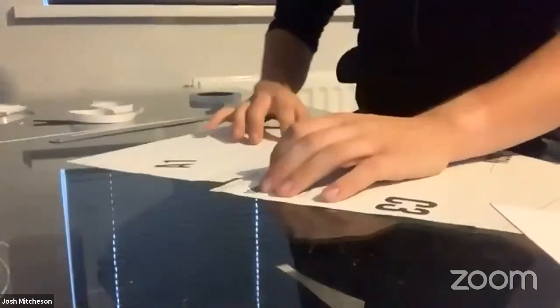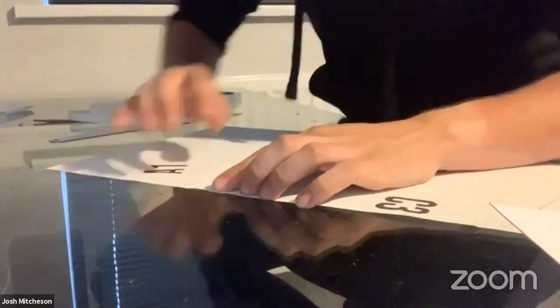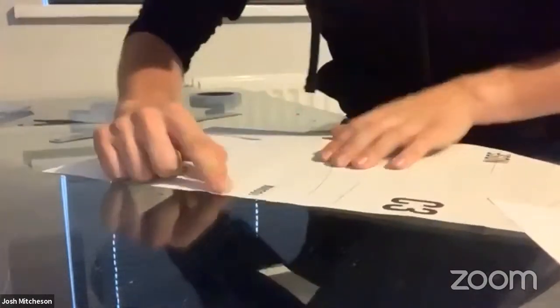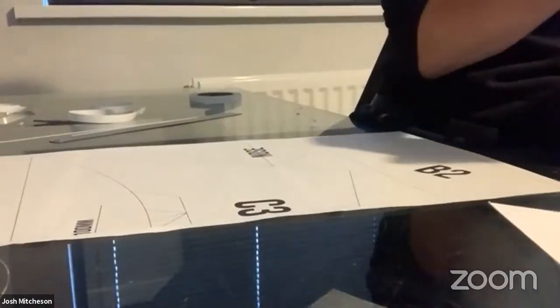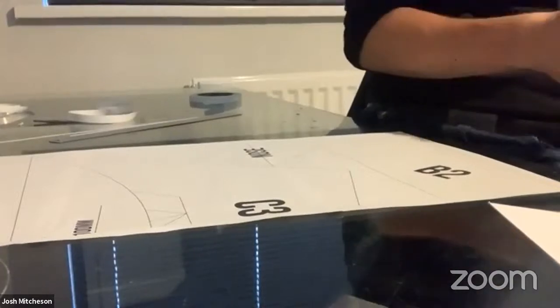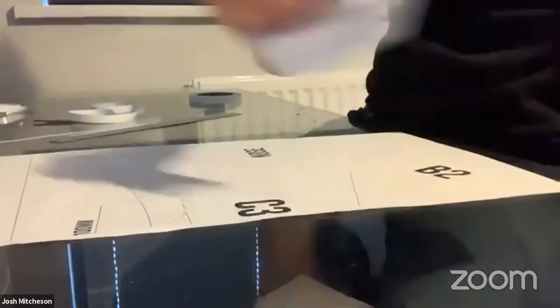Peter has made three mini pulses. Peter Jansen made three and stacked his - I've seen those flying and they are very spectacular. So if you're listening Peter, well done.